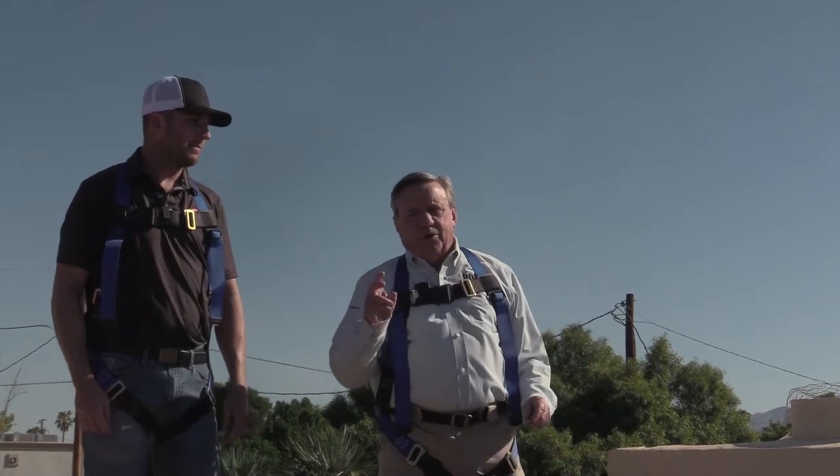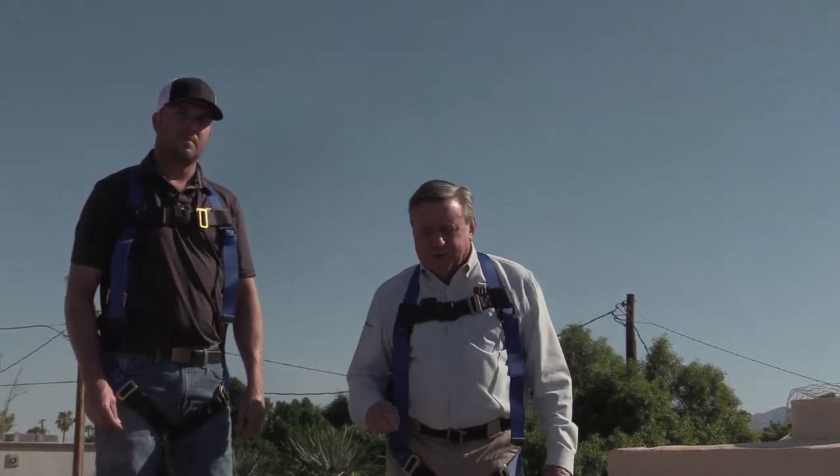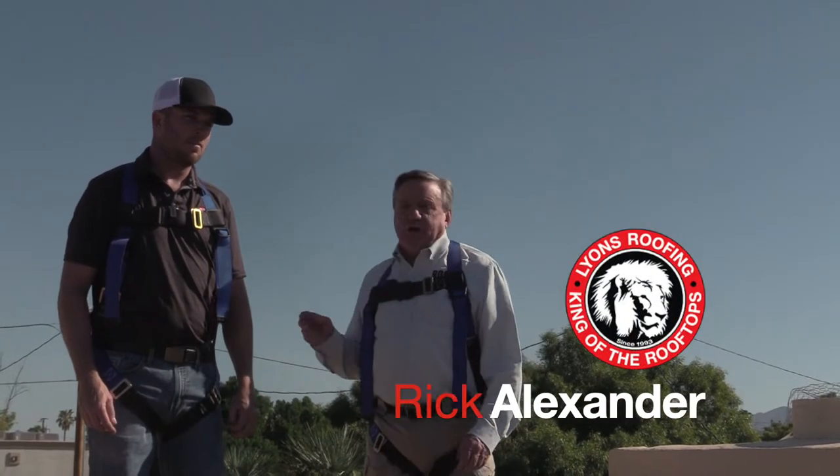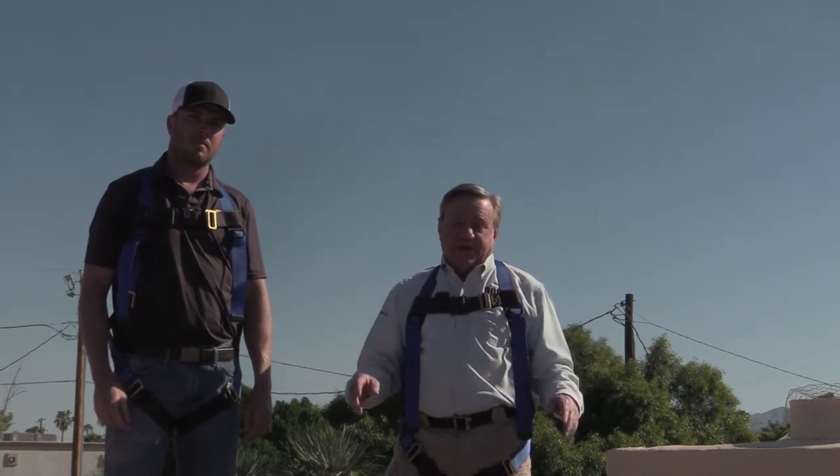We're here with our second video on how the science of tarping a roof really works. I'm here with Rick Alexander of Lions Roofing, one of the seven Rosie certified roofing contractors throughout the state of Arizona.